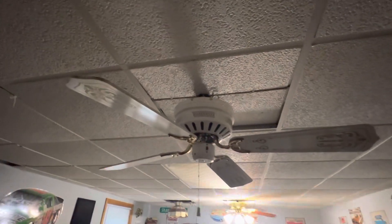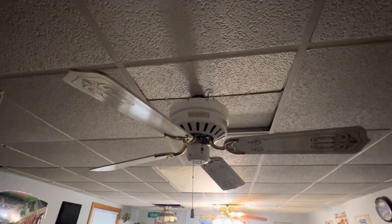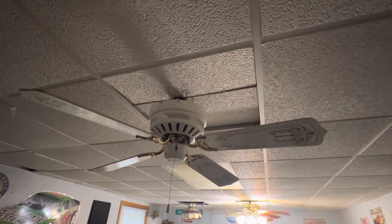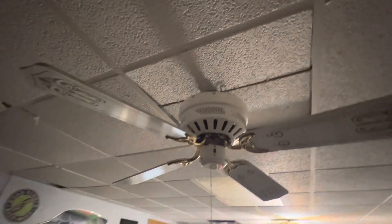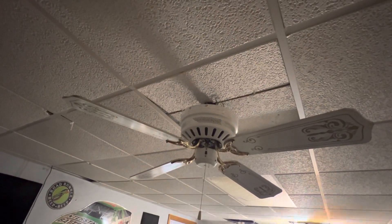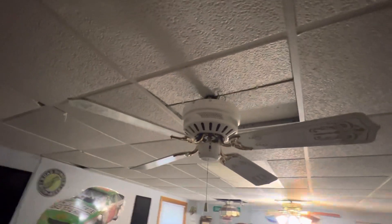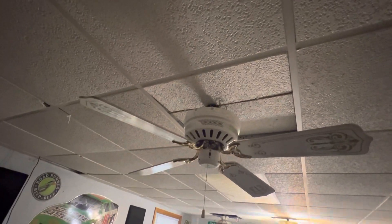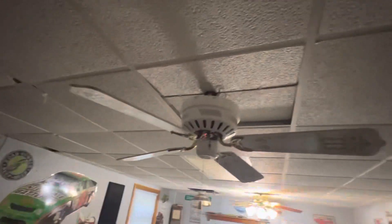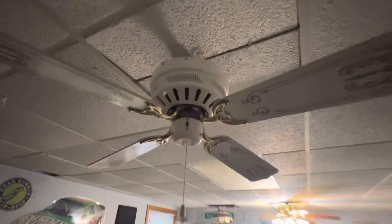I'm very impressed by how these perform. There's an ice cream stand in my town with two of these, which is kind of what inspired me to get it. Ignore the mounting — I had to do that because this is a drop ceiling. I'm sure I talked about that in the SMC video. But without further ado, let's start it up on low.